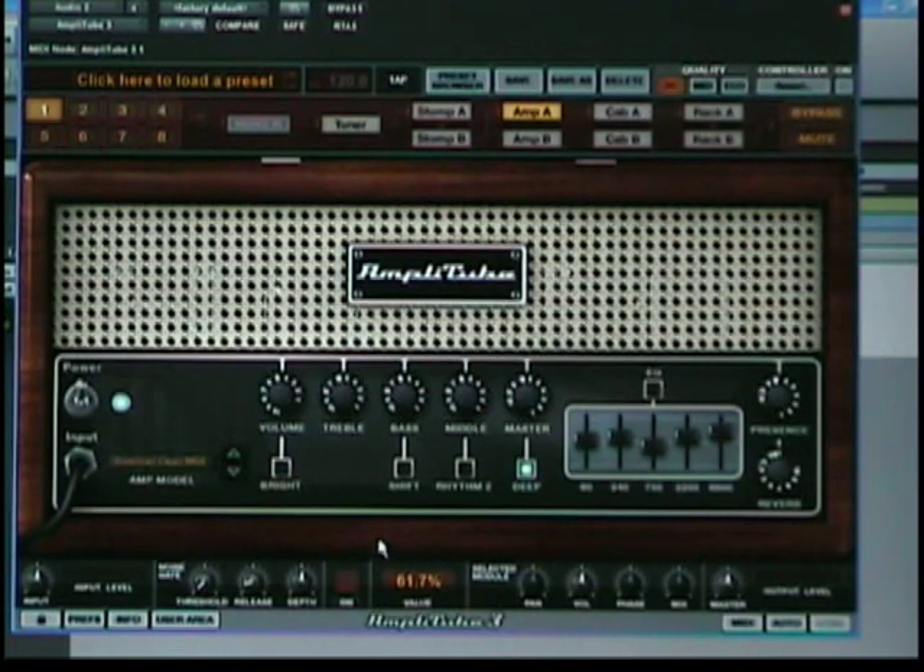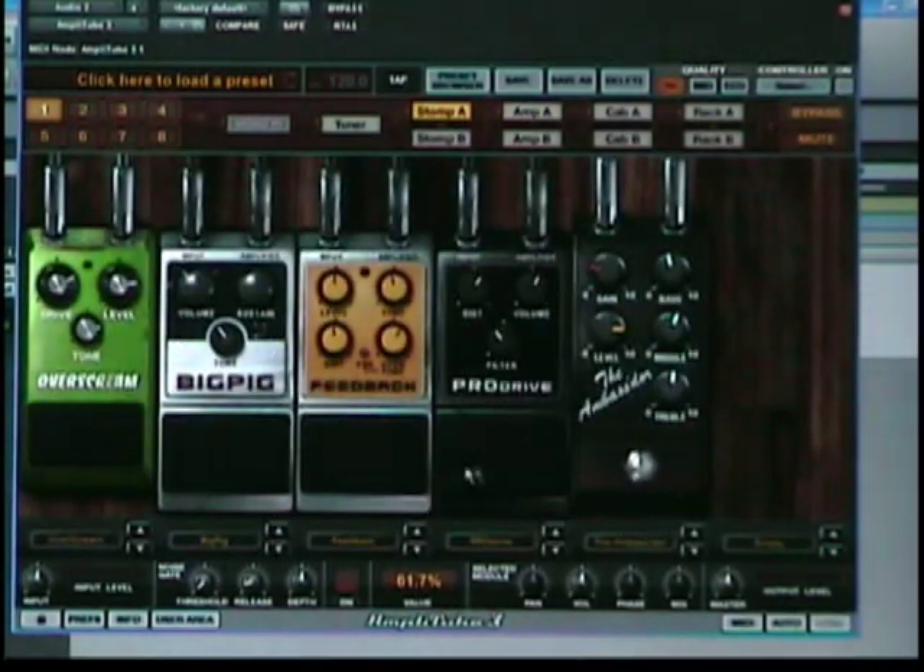In order to do what I've set up here, I've dialed up this amp — it's a Mesa Boogie, clean, like a Mark 2A or B or something in that category. I just chose a really clean sound with no effects so that I can show you what's new in the pedal department — the stomps, they call them.